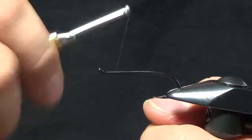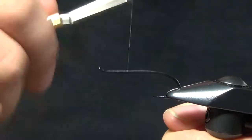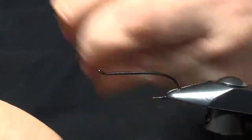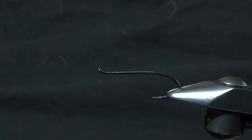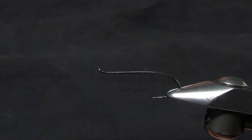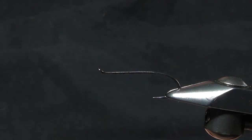We're going to take some 8-0 thread and just lay a little bit of a base. We're going to stop with our thread right at the point of the hook. The tail for this fly is just going to be some yellow saddle, some yellow hackle fibers.